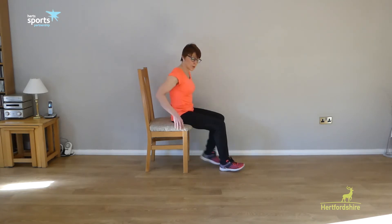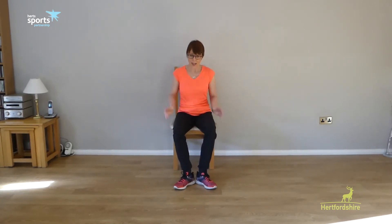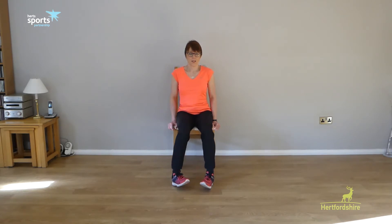Now we've done that with the toes forwards. This time we're going to do it with our toes turned out — a bit more like Charlie Chaplin, with the feet angled outwards — and we lift the toes and lower. All of our strength work should be slow and controlled; we don't rush it. It's more important we get the technique than that we do it quickly. Now bring the heels out and bring the toes in so we're more pigeon-toed, still keeping those ankles slightly ahead of the knees, and we lift and lower.